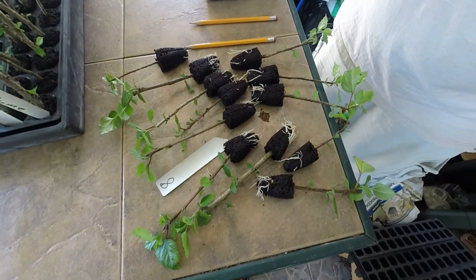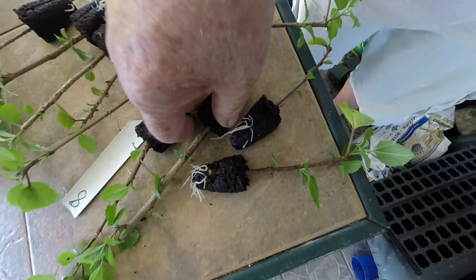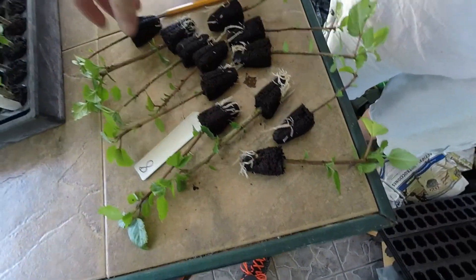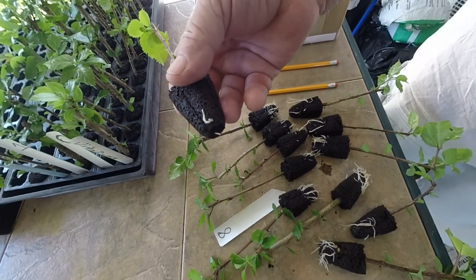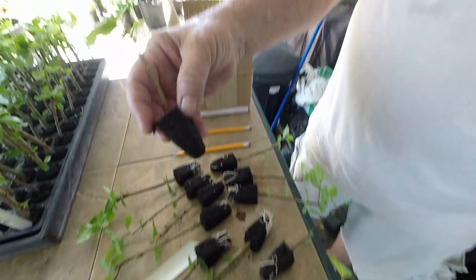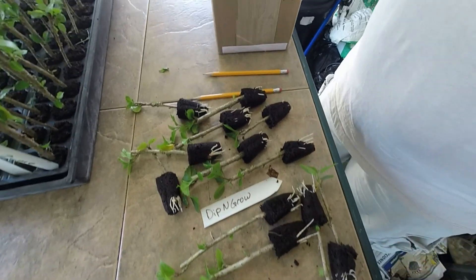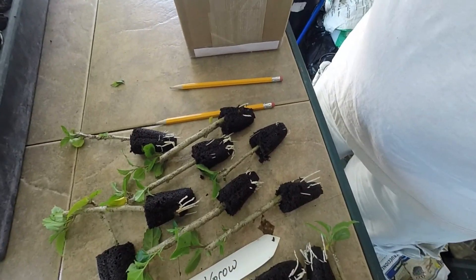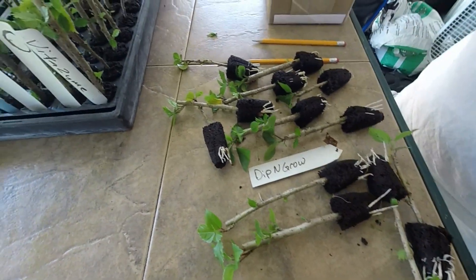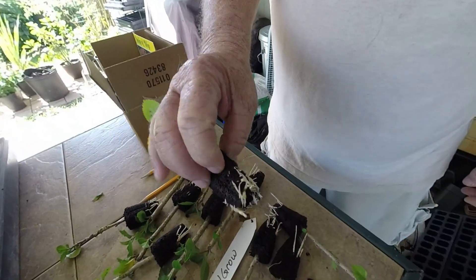Now this is Hormex number eight rooting powder. As you can see these roots are really, really coming out — for a month that is great. And we got some lighter ones right there, and one that's even less than that in the tray. So Hormex number eight is looking pretty good. And this is the last row using Dip and Grow. As you can see they're all coming out pretty good too. There was one that didn't have any roots at all, but all the rest of these are looking really, really good.